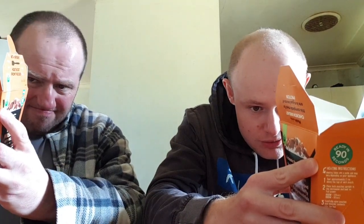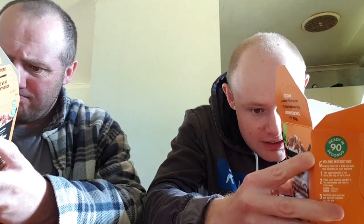Nutrition information: one serve per pack, 350 mils. 2,070 kilojoules, which is 496 calories. 16.8 grams of protein, 14 grams of fat, 4.9 grams saturated fat, 0.1 grams of trans fat, 17.8 grams of carbohydrates, 5.6 grams of sugar, and 812 milligrams of sodium — which is salt.